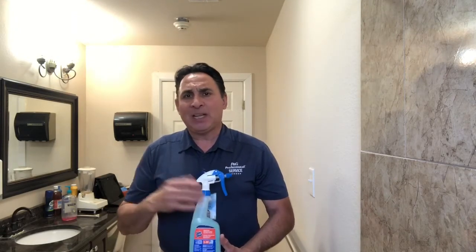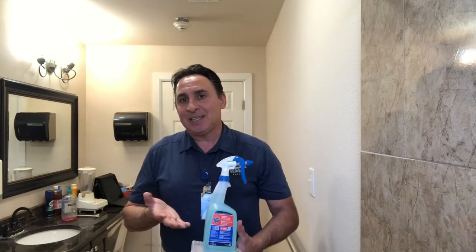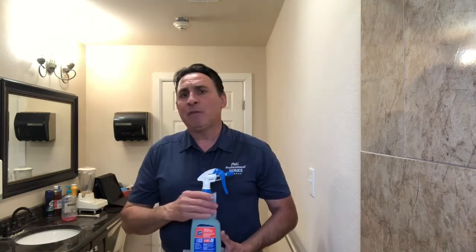Why do we say 3-in-1? Well, when we look at the bottle, we see it's blue and we automatically think that this is only a product for cleaning windows or mirrors. No — it actually has two other features that are very important and make it a very powerful product.